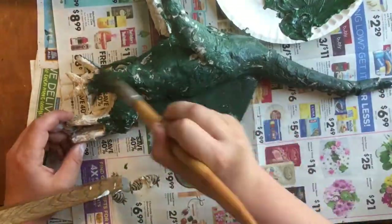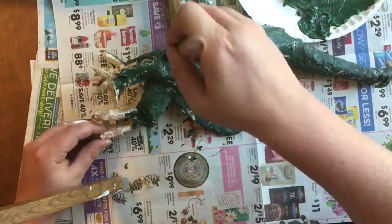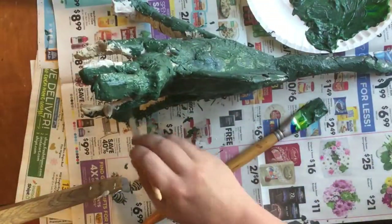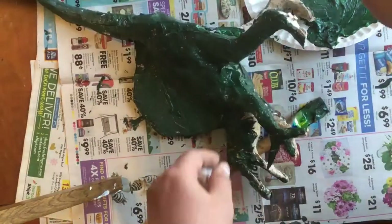Take time painting it and make sure you hit all the little spots. This is really where how smooth you put on the paper mache matters. The smoother you put it on, the easier it is to paint.